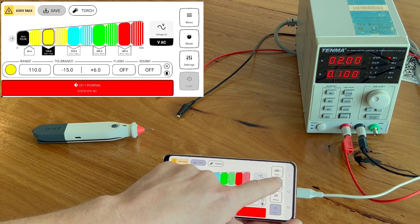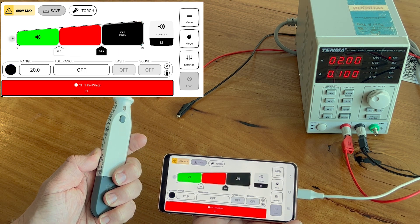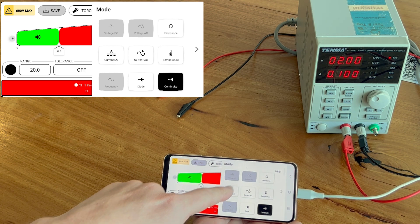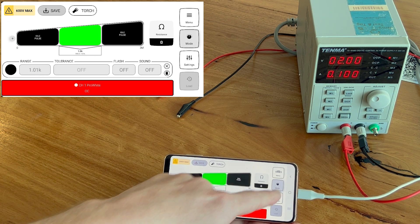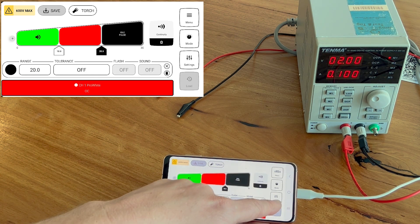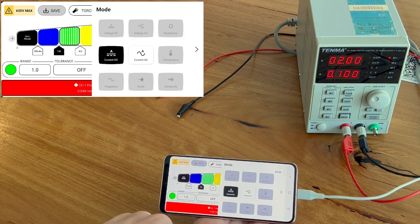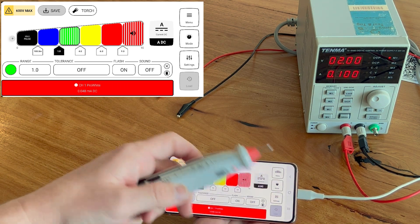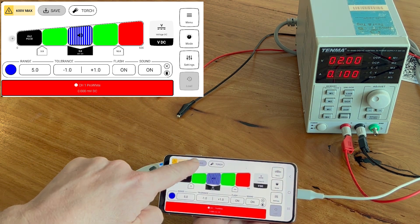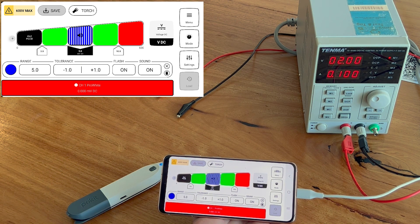You can set up a whole bunch of different thresholds or tolerance modes. In the mode menu you can switch between AC and DC for voltage. If you switch to the middle position you can access all the modes on that position — resistance, temperature, continuity, and diode check. Switch down to the bottom position for high current AC/DC. When you switch, it goes back to the last setting you were on, and you can save and reload presets.